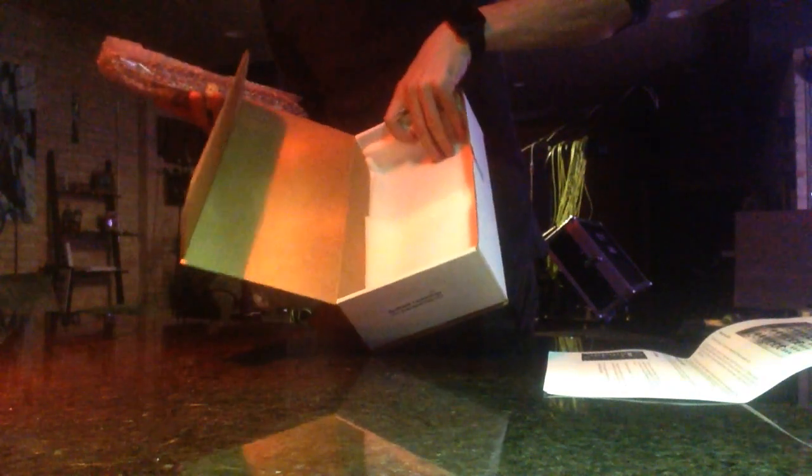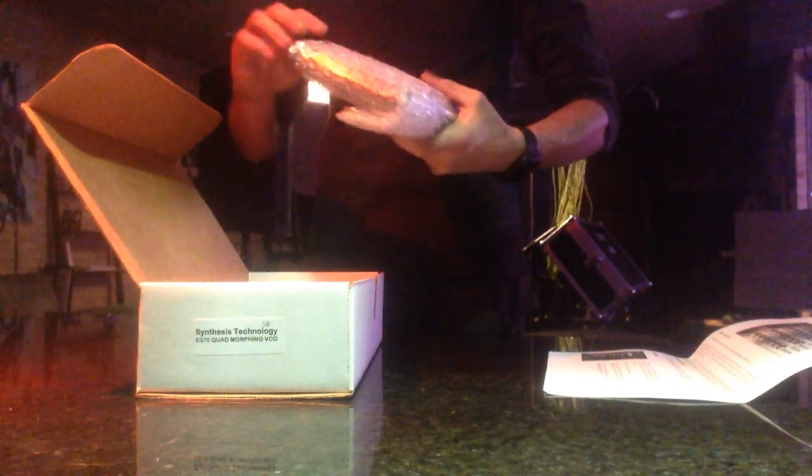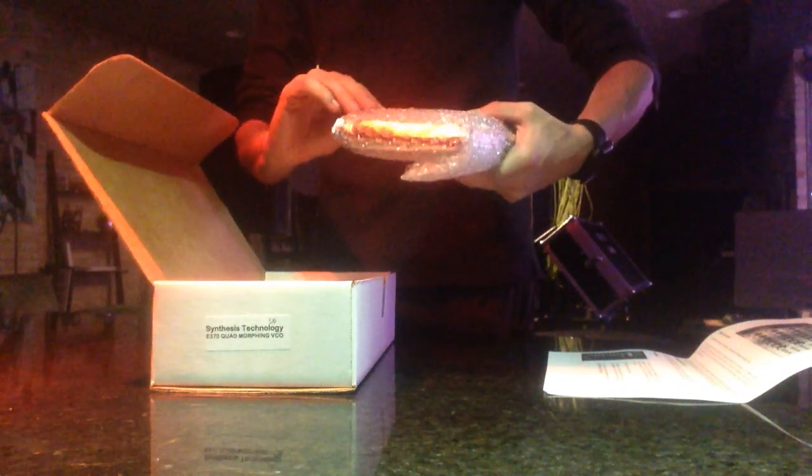PDF or whatever. There's some nice foam cushioning in here for the module, which is nice. That's some pretty nice packaging — it wasn't just bouncing all over the place in here. Sometimes you get a module and it's in a box, so that's about it.